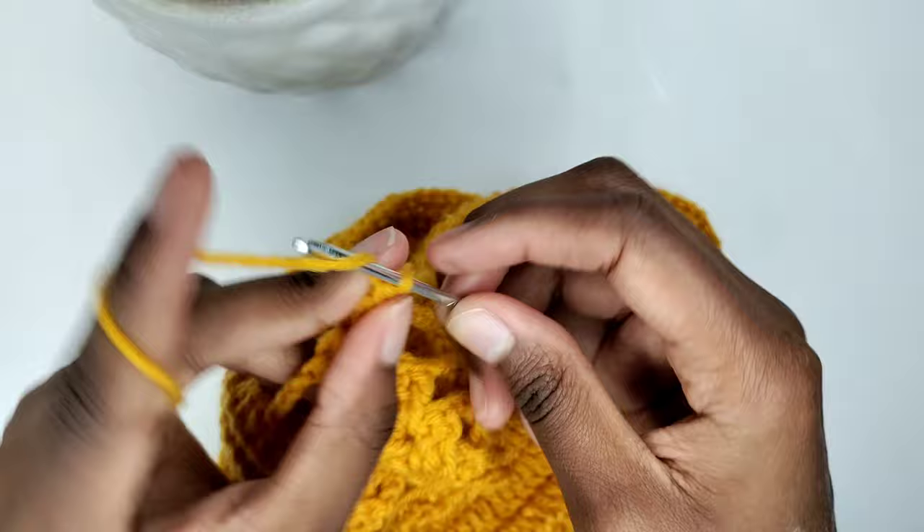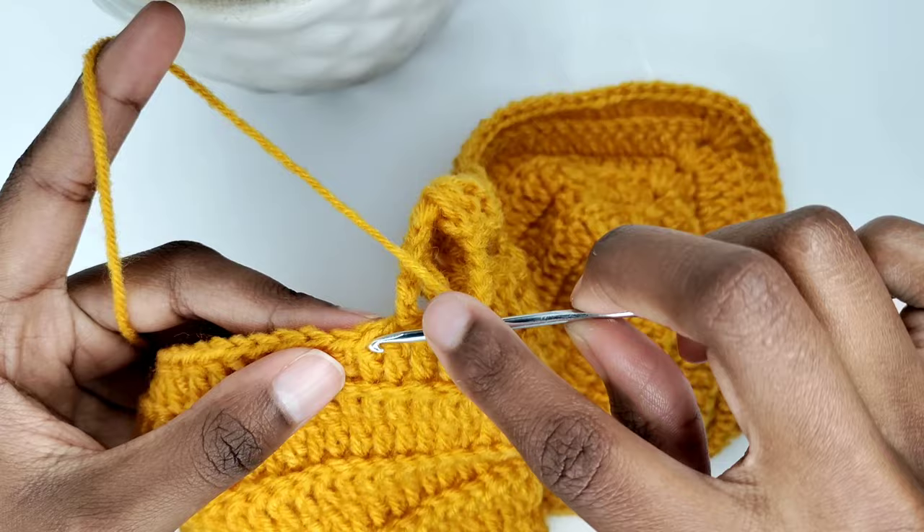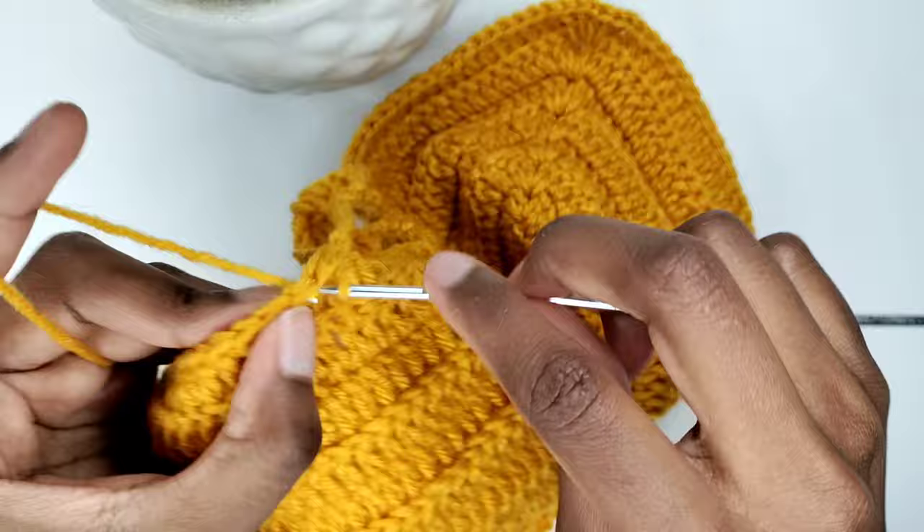After, chain five and prepare for a slip stitch in the second stitch. Exclude the stitch we worked on — count two stitches up from that point and place a slip stitch. Following, place two slip stitches in the next two stitches. That's my second slip stitch. Do you notice a recurring pattern?